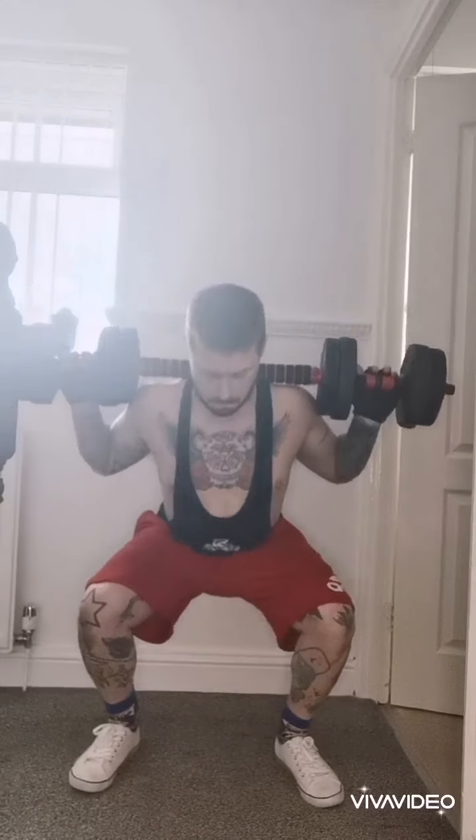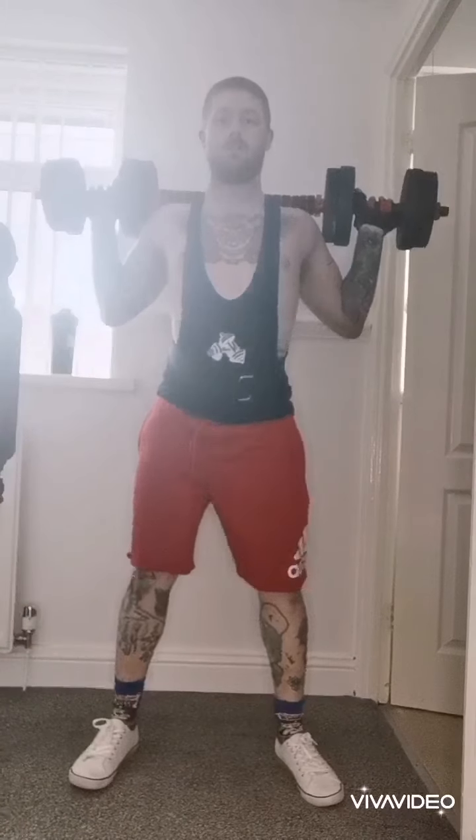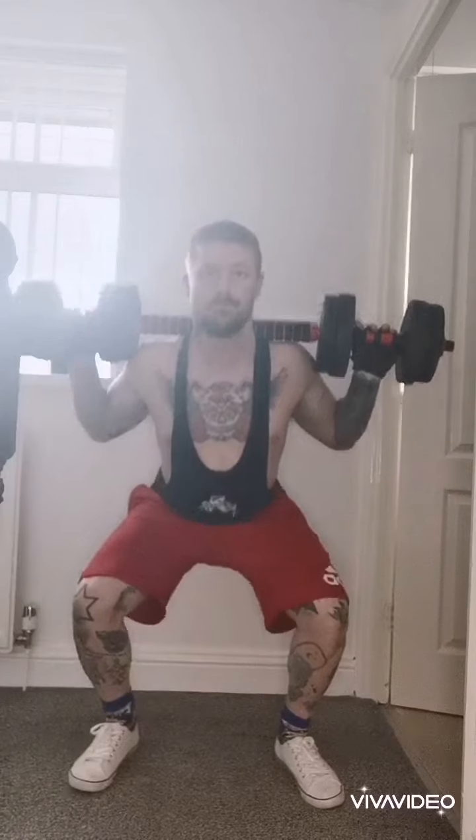Squats felt fine doing this, but like I say you couldn't put any weight on it, and there's not that much space to add any extra weight on top of what you've already got. So I probably wouldn't do squats with this bar.